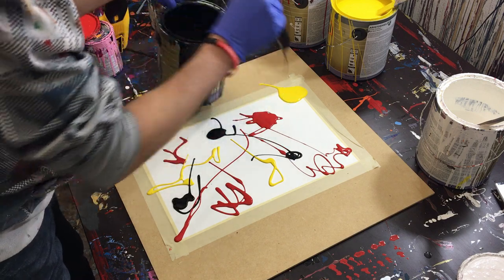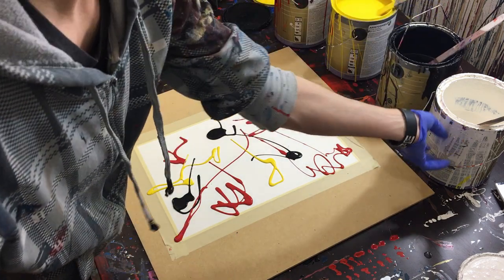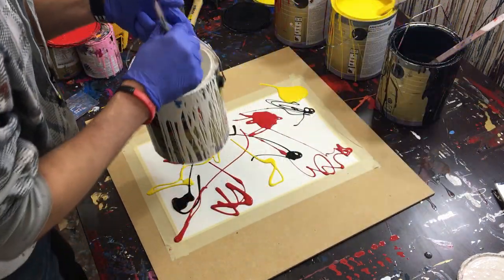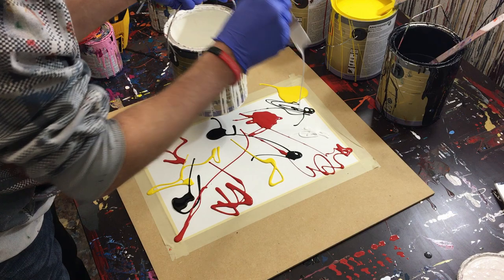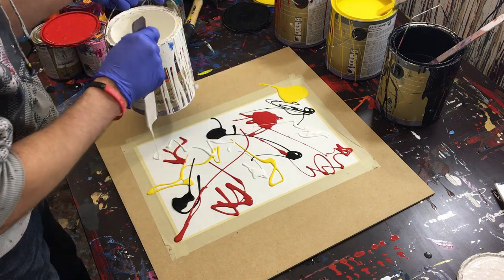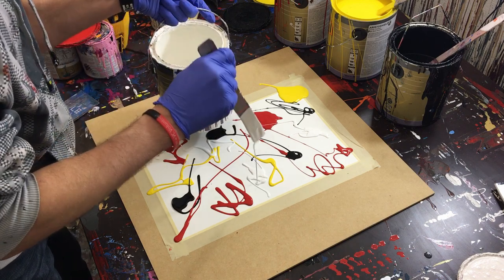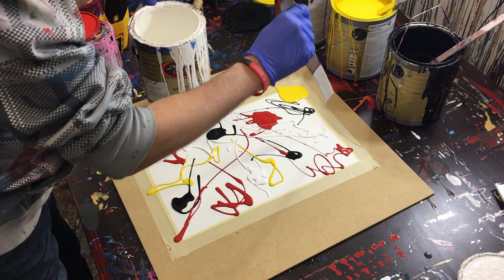Next we'll move on to black — I'll put some here and a little bit next to the yellow. Lastly, we'll do white. I'm going to put a fair amount of white because it tends to get swallowed up by the other colors, so we'll put it here, here, and a little pool there and there.